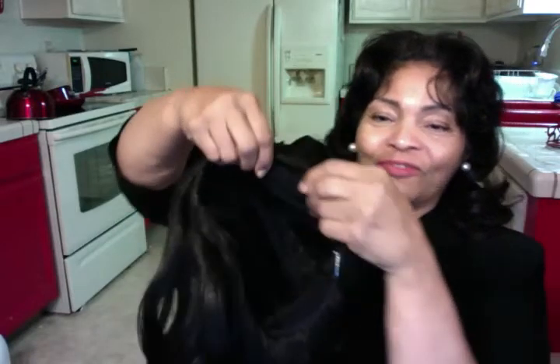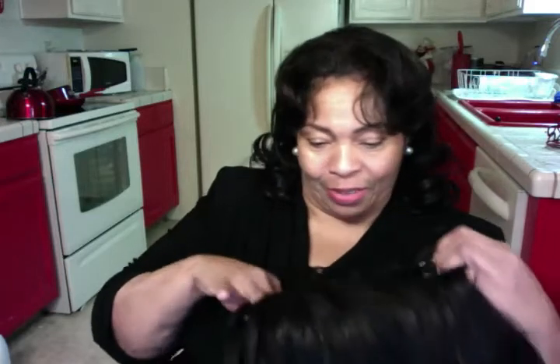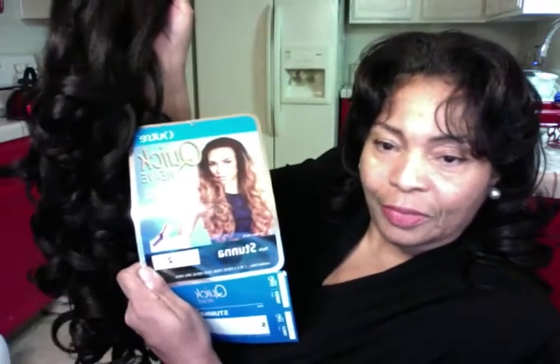This wig — before I go any further — has combs in the back, top and back. Let me make sure I'm holding it correctly. Right side up. And this is what wig it is. This is called the Ultra Quick Weave. Look at the picture — the print's backwards, sorry about that. See how long it is? When I put this wig on, it's down below my tummy. It's very long.